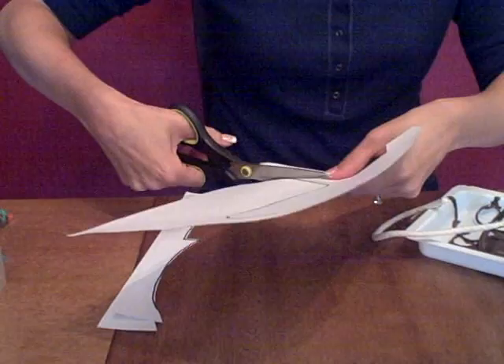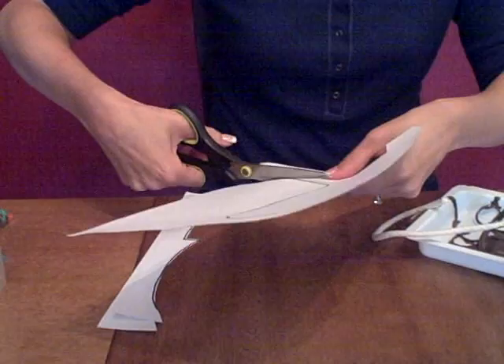They can definitely cut this out, and if they need help along the way, you can certainly help them.